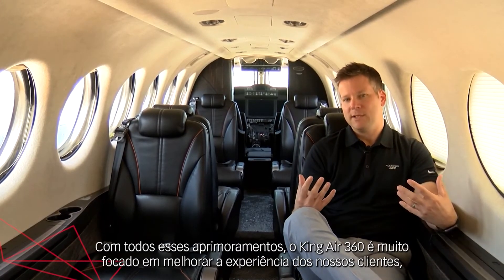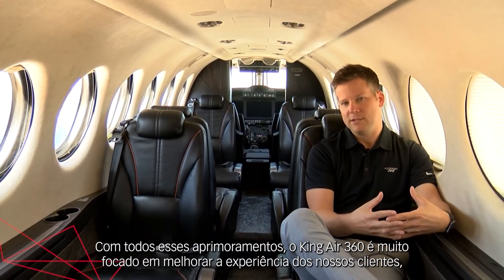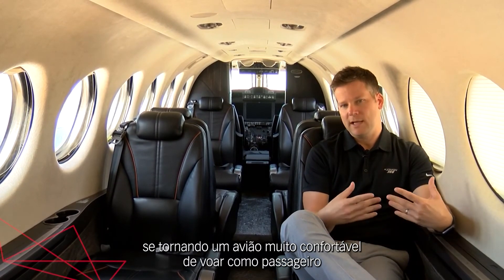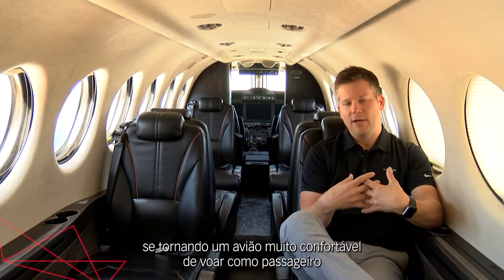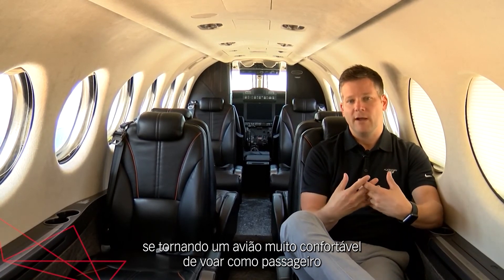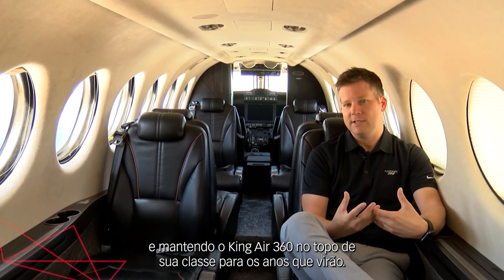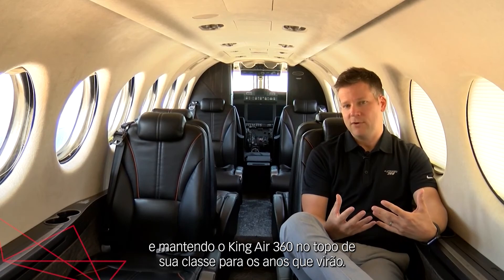With all these enhancements, it's very much targeted at increasing that experience for our customers and making the King Air 360 a very comfortable aircraft to fly, a very comfortable aircraft to ride in as a passenger, and keeping the King Air 360 at the top of its class for years to come.